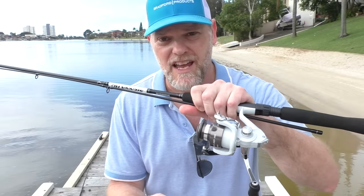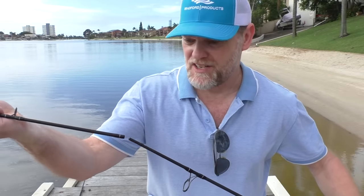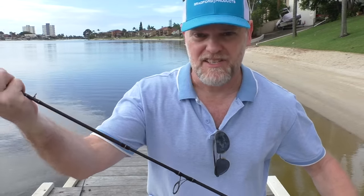Hi everyone. Today I'm going to show you how to set up your brand new rod. Good on you for buying one, I say. So we're going to set this up.